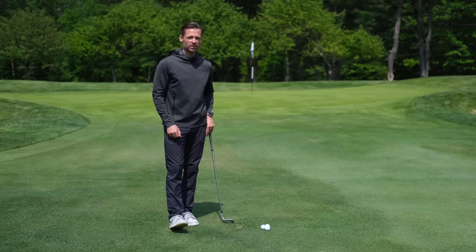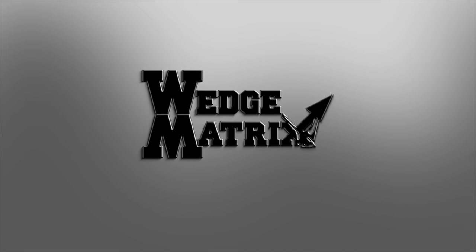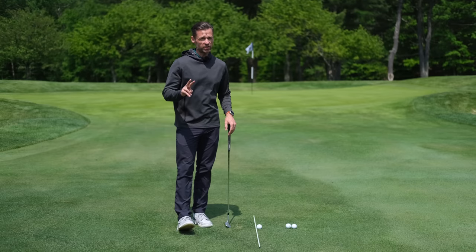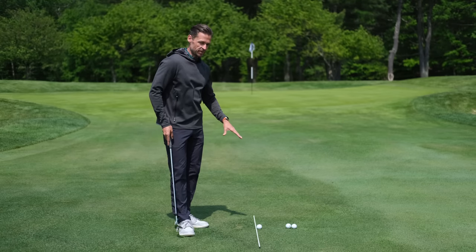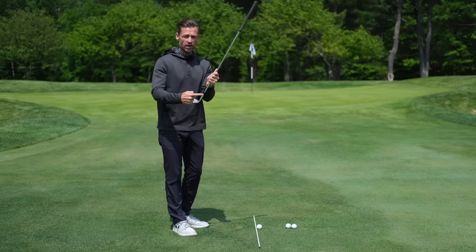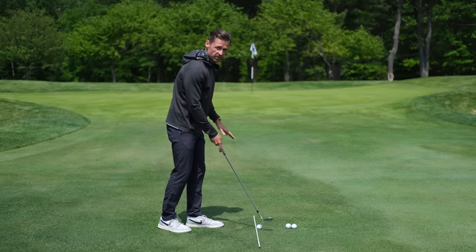There's good news and bad news. The good news is there are only two ways you're going to shank it. The bad news is you probably don't know which one you are just yet. Let's have a look at the anatomy of a shank. Essentially, the ball comes off the heel of the club — the sweet spot is too far outside the golf ball at some point in the downswing.